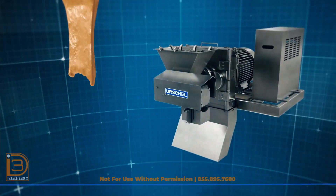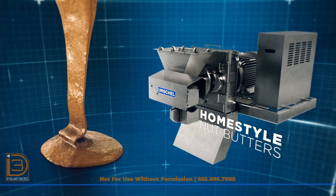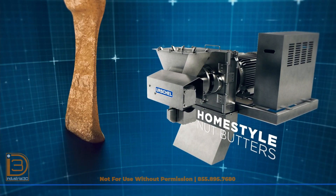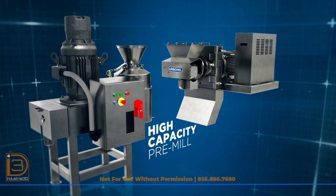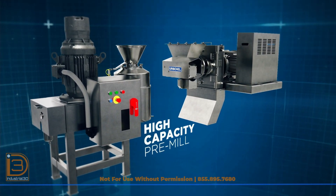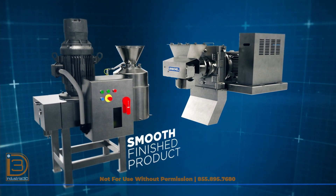The DM 380 can be used on its own to produce coarse to fine products, including homestyle nut butters. It can also be employed as a high-capacity pre-mill in conjunction with one of our Commitrol processors to produce a smooth finished product.